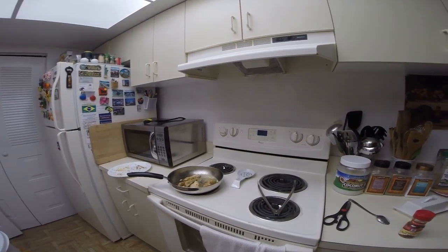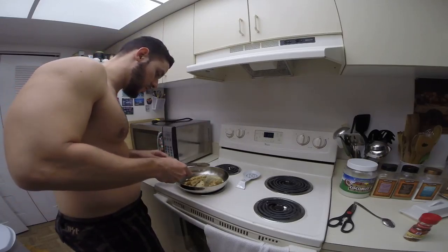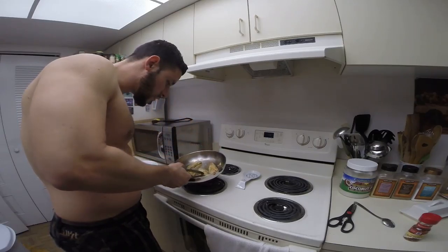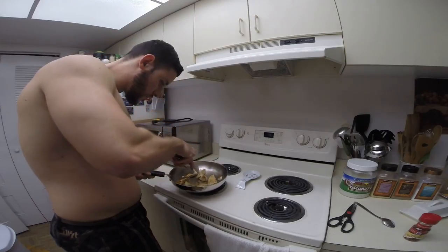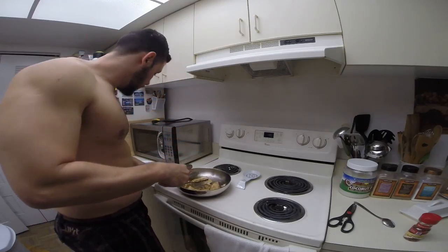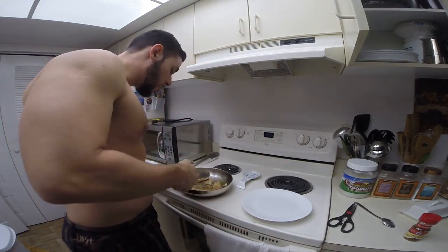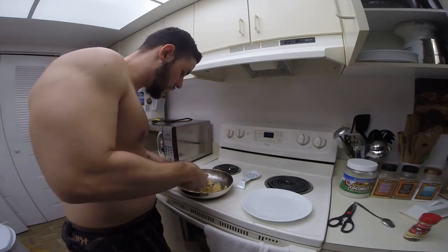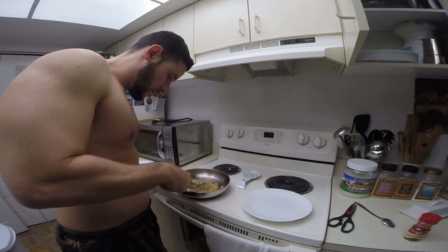Tasty. You don't want to overcook the fish because that is going to be bad. The fish is cooked. Unfortunately, I made a booboo on the fish — I flipped it too hard and it's too thin, so it's a little bit messed up.